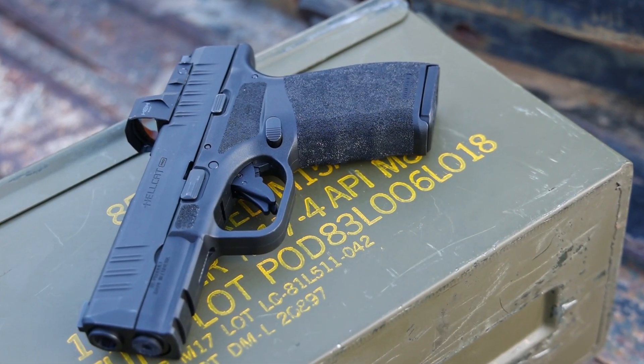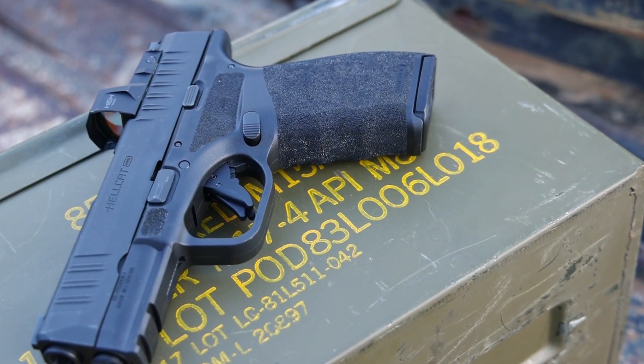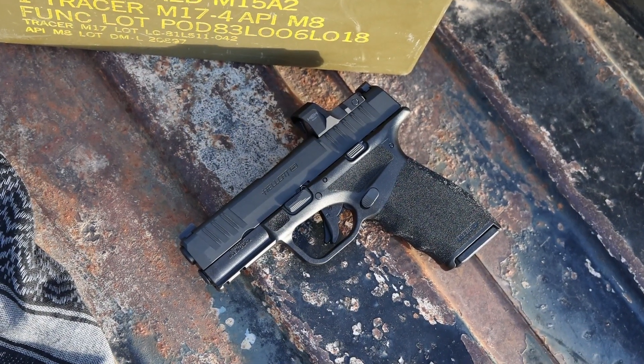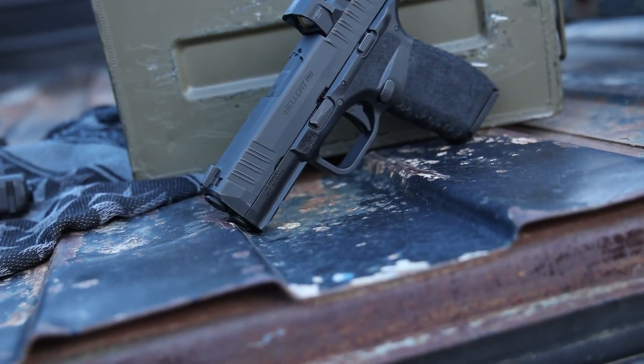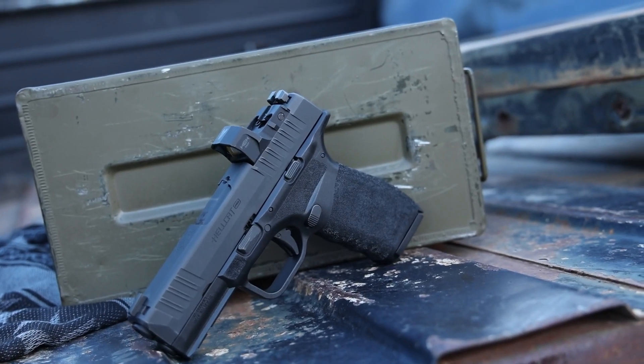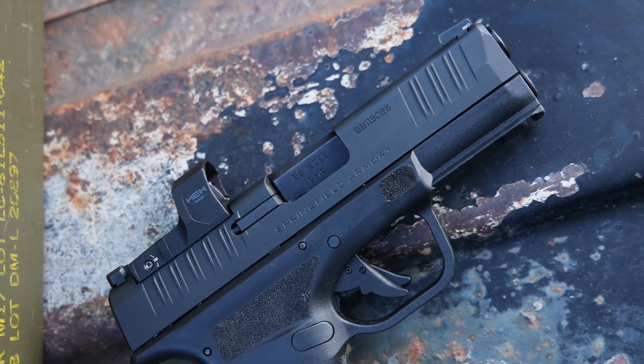Now this thing does have finger grooves, and I have not always been a fan of finger grooves, but they're so subtle that they just seem to work. They're not big, obtrusive finger grips — you're going to have a good area even if you've got bigger size hands to really get a hold of this thing without it feeling awkward. You will get the standard single-sided magazine release and takedown lever, which is very similar if you've seen or owned any of the Hellcat lineup prior. Easy-to-use stuff, not going to be a problem at all.